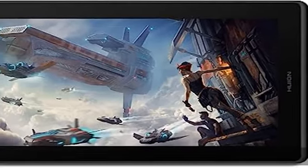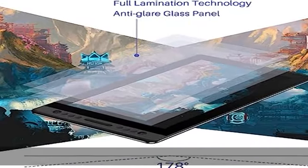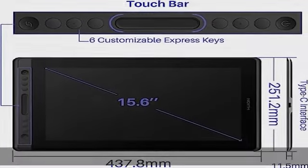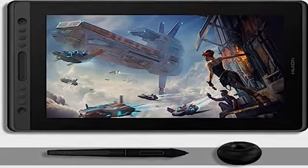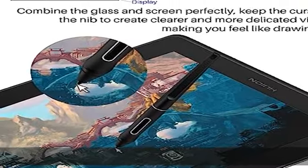Canvas Pro 16 Drawing Monitor adopts the newest full lamination technology and anti-glare glass. The full laminated screen reduces parallax to the lowest level and makes your stylus more accurate. The anti-glare glass reduces glaring damage to human eyes and shortens the distance between the pen nib and the cursor, offering a fairly clear picture under bright light. Equipped with 120% sRGB color gamut volume with 16.7 million colors to make the image much more vivid.